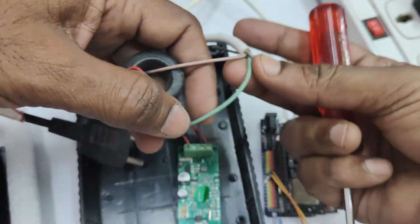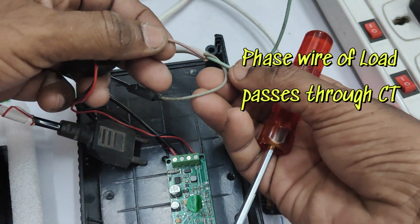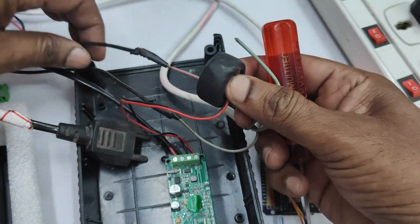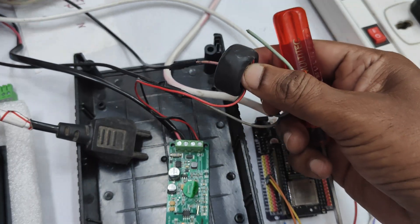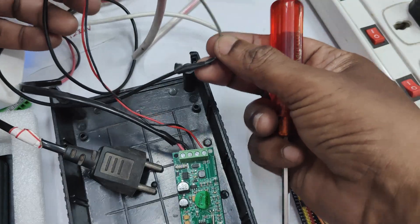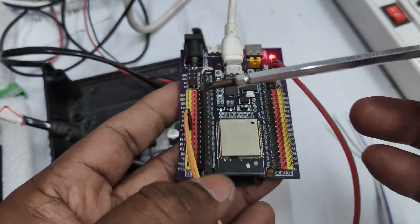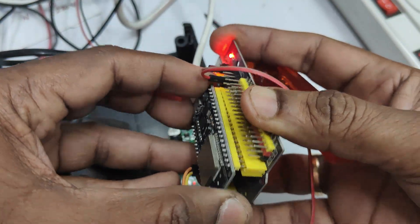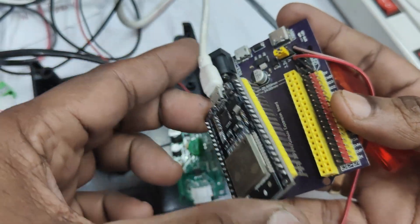Here for giving load we are using a power strip. The end of the power strip 3-pin connector is cut. We are not using the earth wire (green wire), and the phase wire passes through the CT coil and reaches the phase. The neutral wire directly goes to the neutral. So for measuring the values, the phase of the load should pass through the CT coil. The ESP32 here is the 38-pin version.